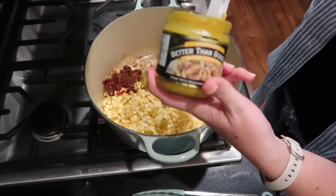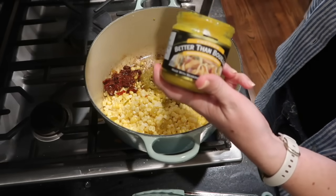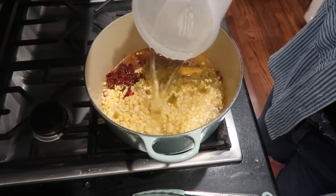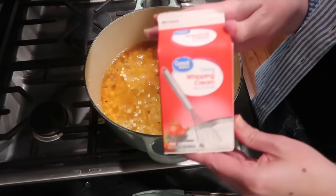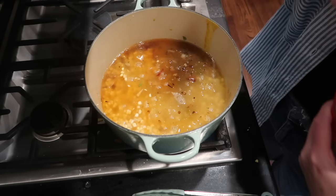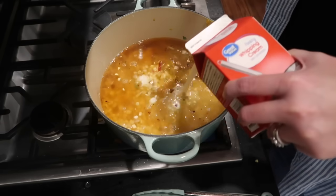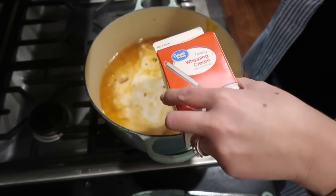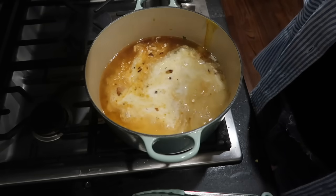I'm adding about a tablespoon, maybe a little bit more, of Better Than Bouillon and four cups of water. Here's the part that surprised me — she says to add the heavy cream now, which I usually add at the end. It calls for a cup and a half in the recipe. This is a pint, which is two cups, so I'm going to add most of that container, but not all of it.